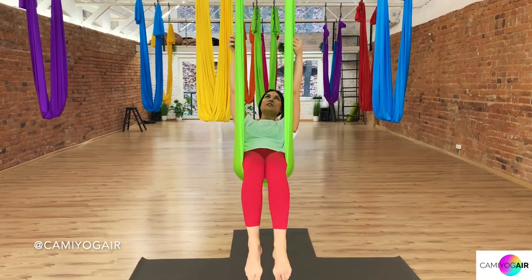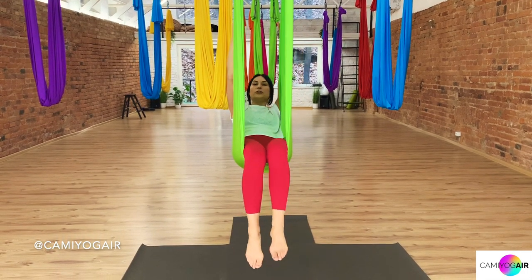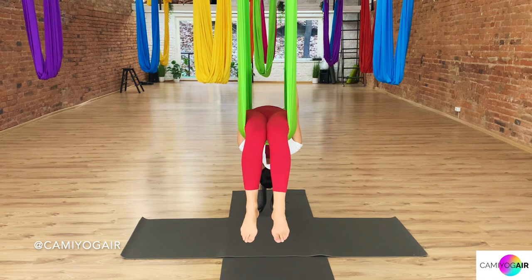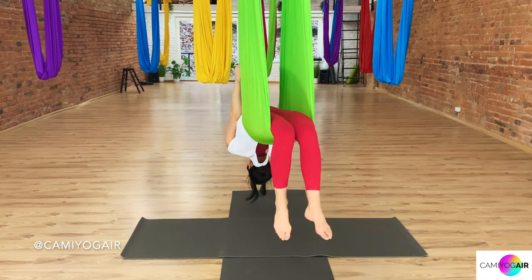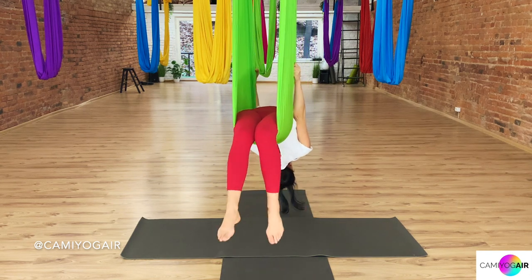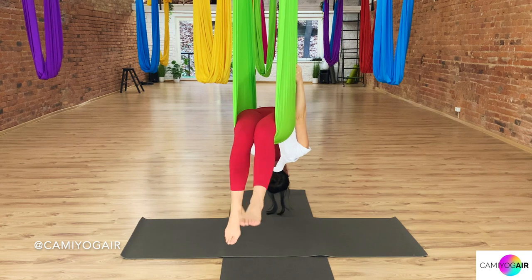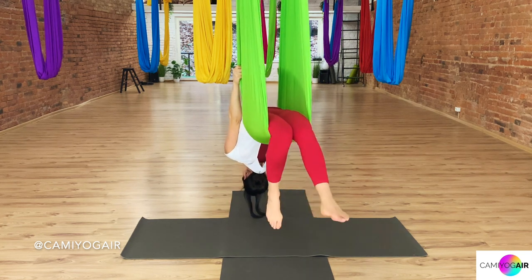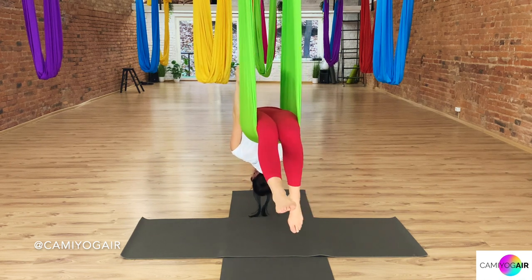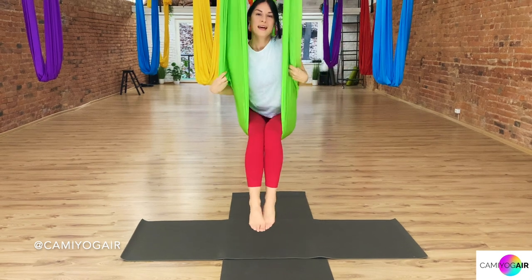Now just take the edges of your silk that are closer to you and let's stretch out from the abs and core into bridge pose. Slide, come down, with the silk just under your waist. Relaxing and relaxing. If you want, twist from side to side at your waist to massage your back a little, while opening the chest and shoulder line. Keep breathing. Last breath in, and breathing out, bending your elbows and coming all the way up. Sit up straight.